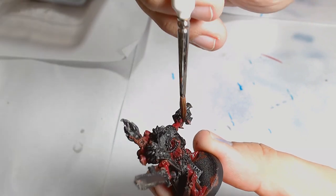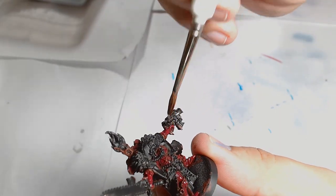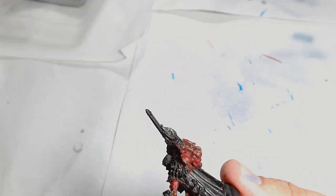Of course, with this being one of the old metal figures, it has got a lot of detail hidden away in obscure places, so you've got to be careful not to overload it and make sure you can get all that detail accessible.